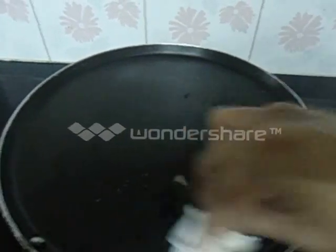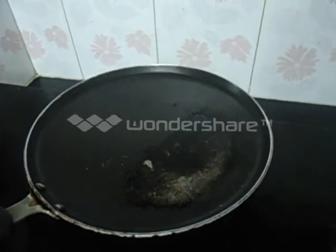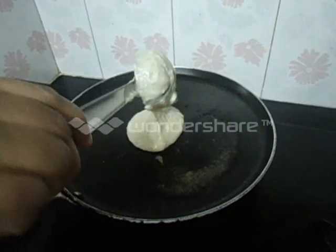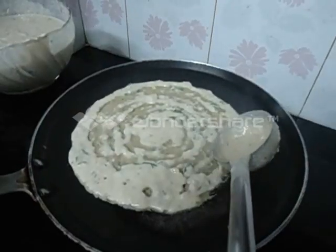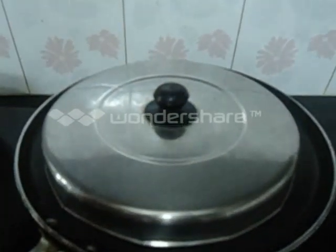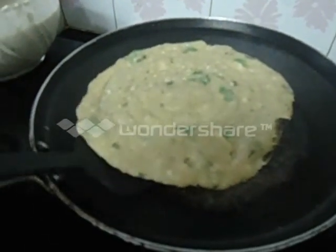Heat the tawa. With the help of a tissue paper, apply some ghee or oil. Make sure the tawa is hot. Take one ladle of batter and make dosa. Cover it and cook. Now turn it over and cook the other side also.